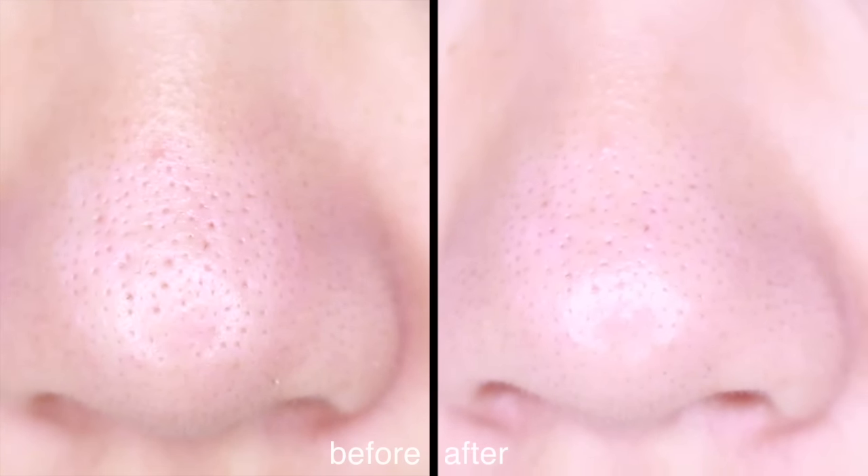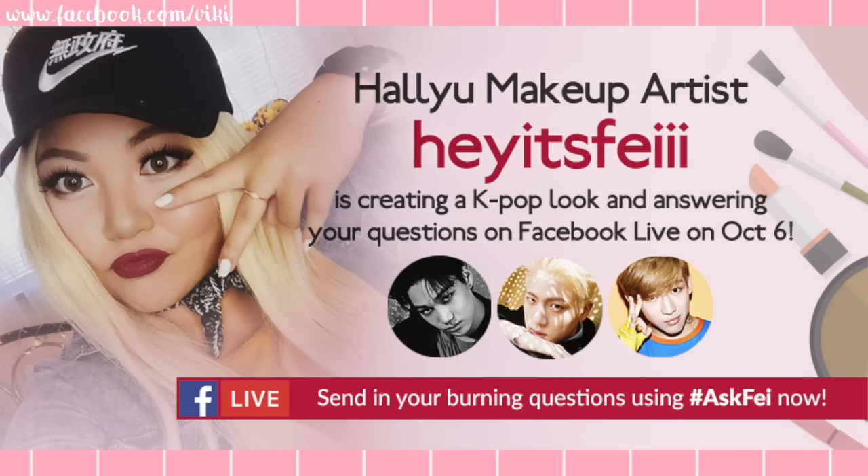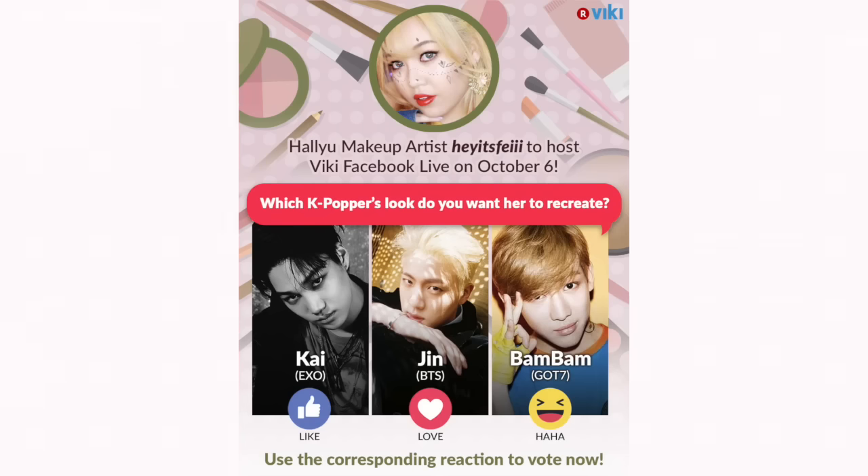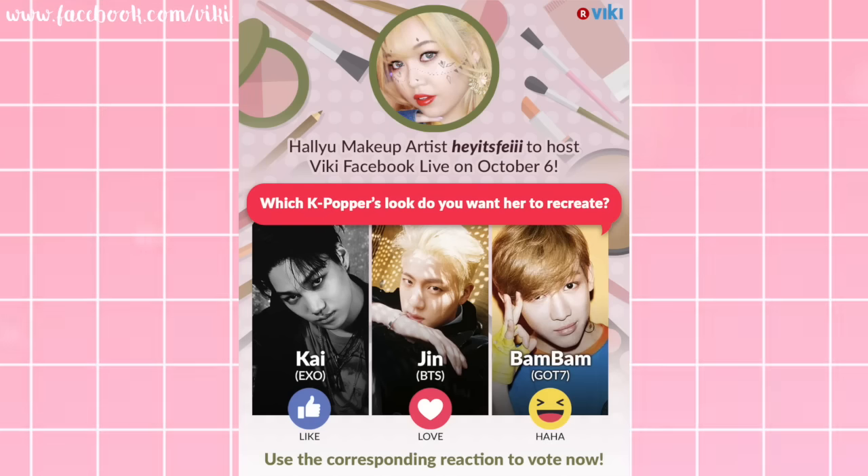Hope this helped. Like for more videos on pores. I'm hosting a Facebook Live Q&A on Vicky's Facebook page on October 6th — please come and stop by. I'm recreating a male idol look, so don't forget to go vote on their Facebook and send in your questions using hashtag AskFaye on Twitter and Instagram. I'm sending love, bye!